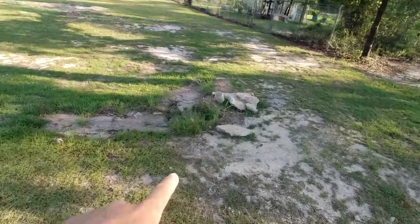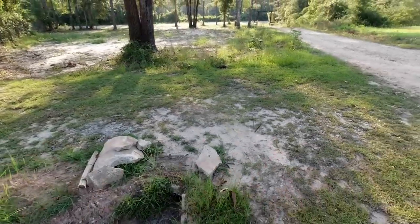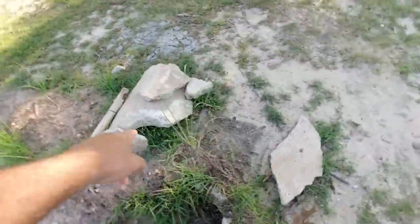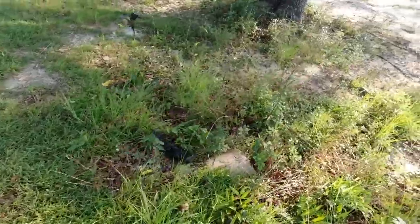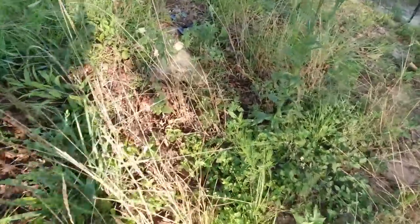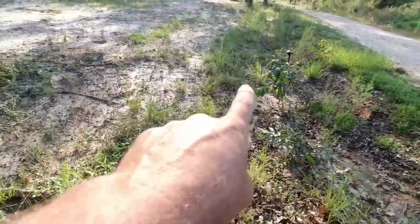We've got a concrete culvert that runs across this little drive area here. You can see it has been busted up — you can see the pieces there. It runs across here, maybe 12 or 15 feet, something like that, and then comes out here. You can see the top of it there, and then it runs down this ditch.